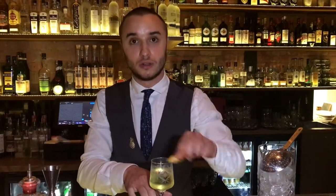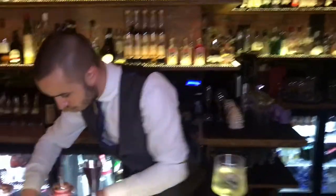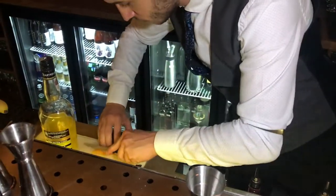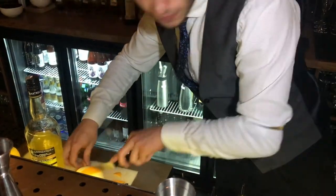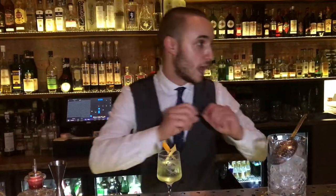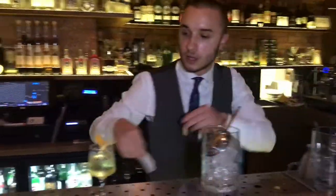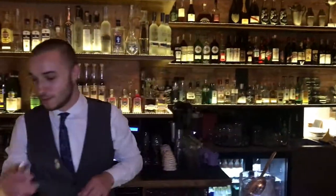Then garnish it with a simple orange twist. So, there we have a nice classic Burik cocktail. Let's appreciate it — nice, nice.